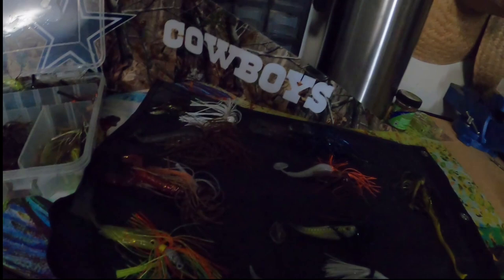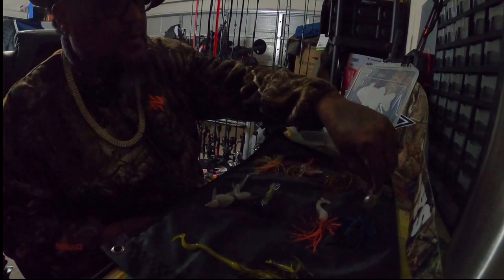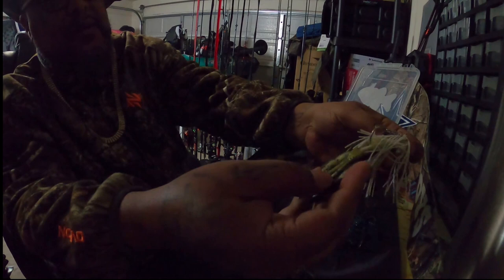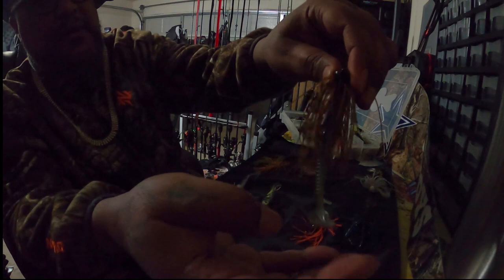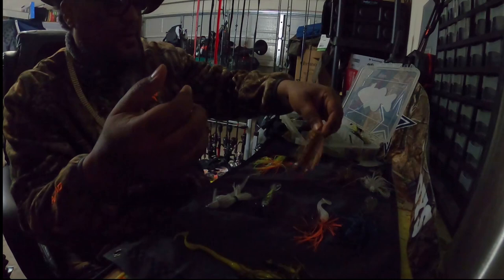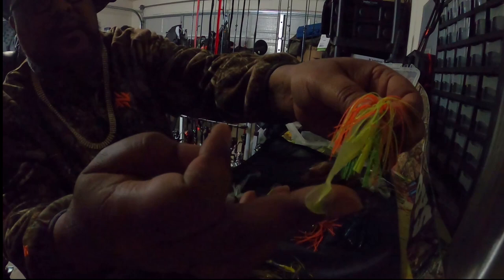Alright y'all, let's get on down to it. These are my top eight, top nine trailers that I add to my brush jig. We'll start with Betty White — we got the underbelly. We got the brown sugar, with the powder tail, with the red craw, with the root beer float.